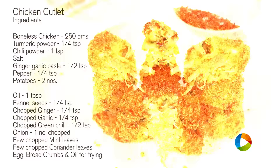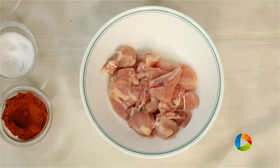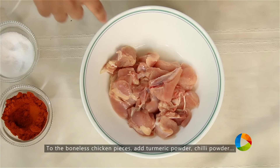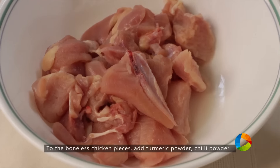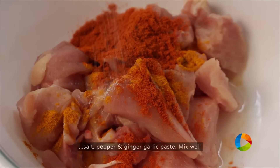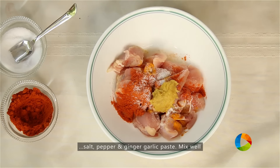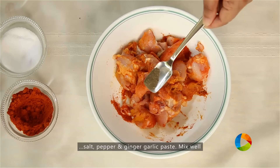Let's get started with the ingredients. First step to the chicken cutlet is to pressure cook the chicken and the potatoes till it's completely cooked. So first I am going to mix the boneless chicken pieces — about 250 grams — with a little turmeric powder, 1 tsp chili powder, 1 tsp salt, 1 tsp ginger garlic paste, and 1 tsp pepper.